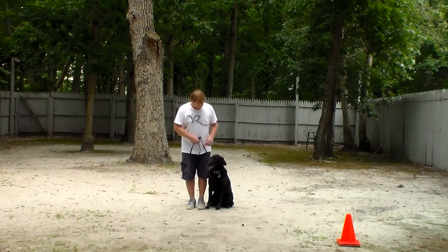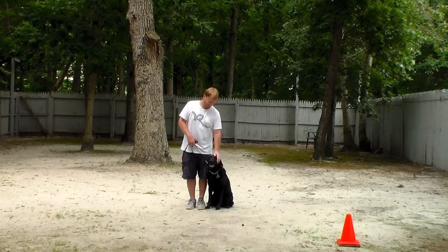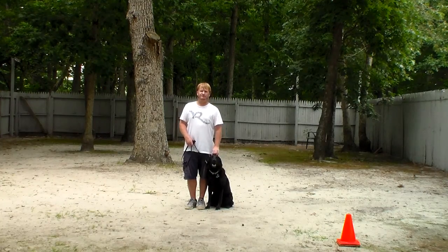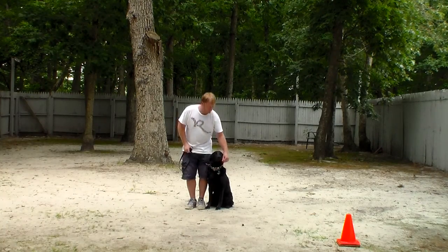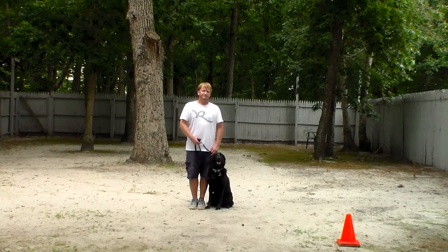Good afternoon and welcome to Nora's Dog Training Company. We're here today with Alice and Rich, and what we're going to be demonstrating on video is her ability to understand and respond to her formal on-leash obedience commands, the little corrections and lots of love that we give the dogs when working with them, and the training equipment that we're using.